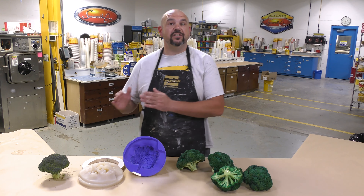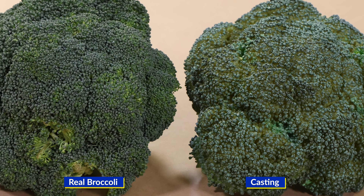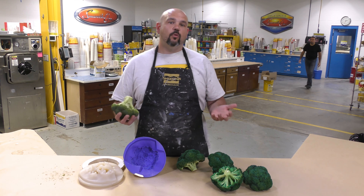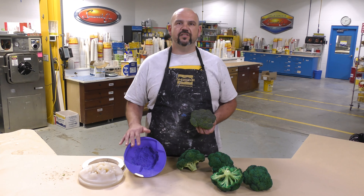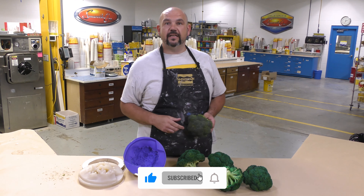And there you have it — a step-by-step procedure for creating a platinum silicone mold off an original broccoli crown so that we can recreate many polyurethane props from our mold. Ultimately it came down to figuring out the correct materials and the correct mold design approach, which is why it was truly a mold making challenge. We had many failures but ultimately succeeded. If you have an idea for what we should do next, let us know in the comments below. If you liked this video, hit the thumbs up and subscribe.